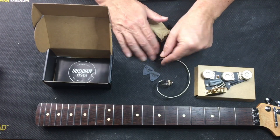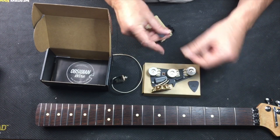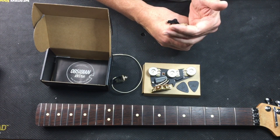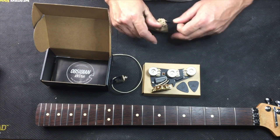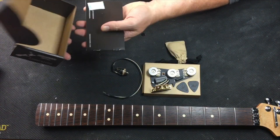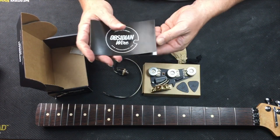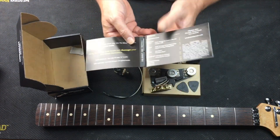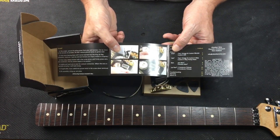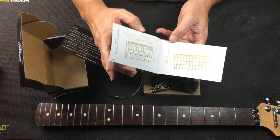It even comes with two picks — I was wondering what else was in there. So you get two free picks, all your hardware, the output jack — depending on how you look at it — a nice little box, and your instructions right here. It shows you where to put your leads and which one goes where. We'll go through this as we're installing it.